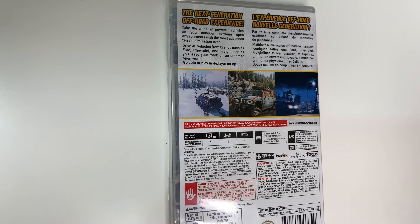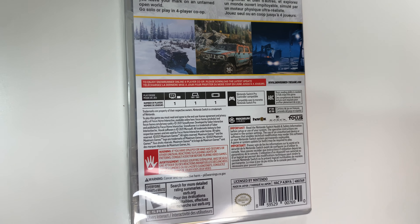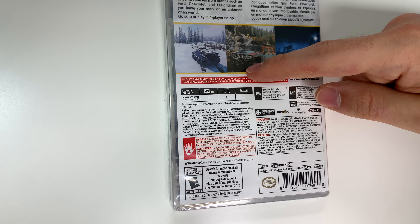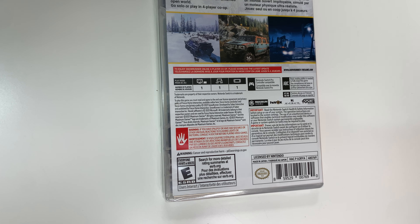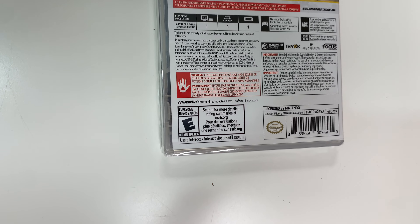Go solo or play in four-player co-op, and you see three shots of gameplay. Down below it says the game is single player across the board. It also tells you something about the update for the four-player co-op, and it's Pro Controller compatible. Basic reading ability and such, and it doesn't give you any specifics as to why it's rated E.